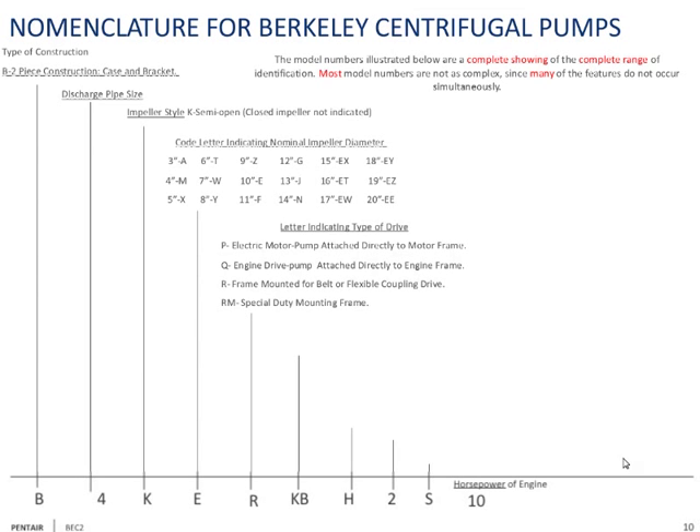The next letters indicate what type of pump you're buying. P means you're buying a closed coupled motor drive — pump and motor together. Q means some type of engine drive: if it's air-cooled, we supply the engine; if it's SAE, you supply the engine. R means it's a frame-mounted pump, which can be belt or coupling drive. Special-duty frames are marked RM.